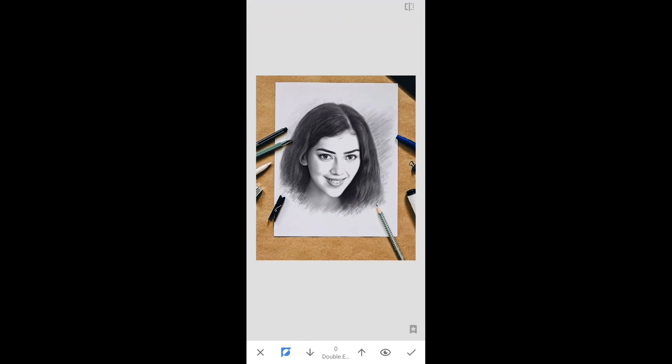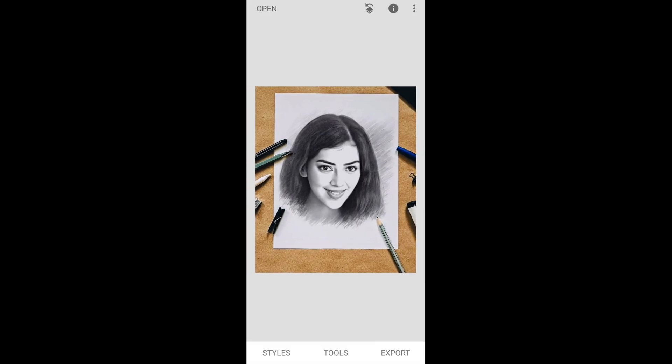You can see it looks perfect — now simply click on apply. Here is our final result. To save the picture, just click on export and click on export. The photo has been saved in your gallery.